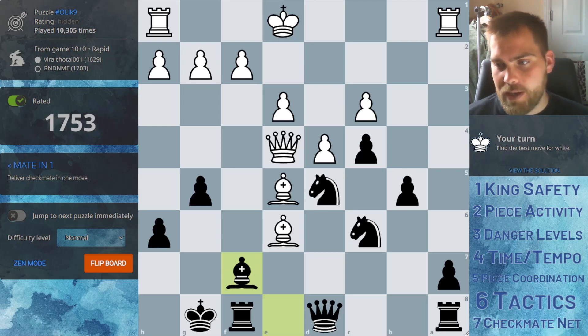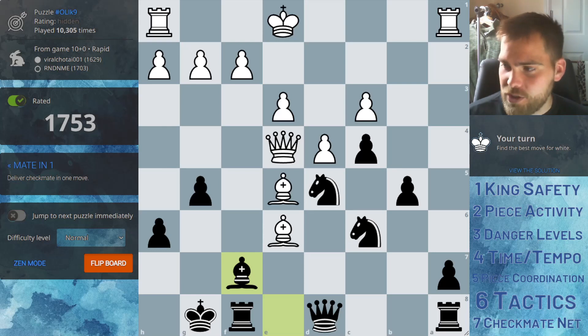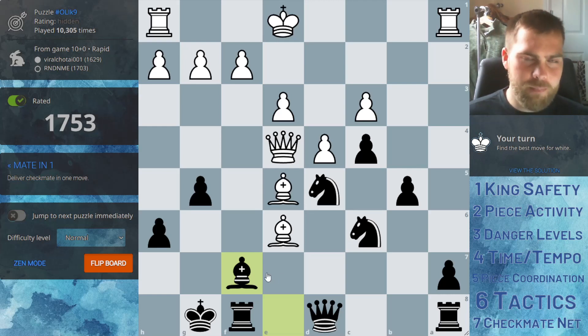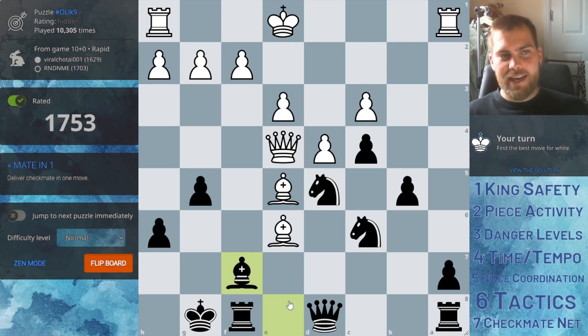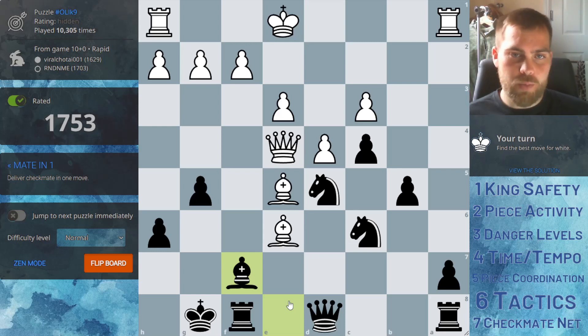We're going to look at some puzzles from the perspective of the losing side. As you can see below me, it is white to move, checkmate in one, and we're looking from black's perspective. So go ahead and pause and try to figure it out. The idea is that we want to be able to spot the danger, because most of the time we're looking from the attacking side — how do we checkmate and all that.